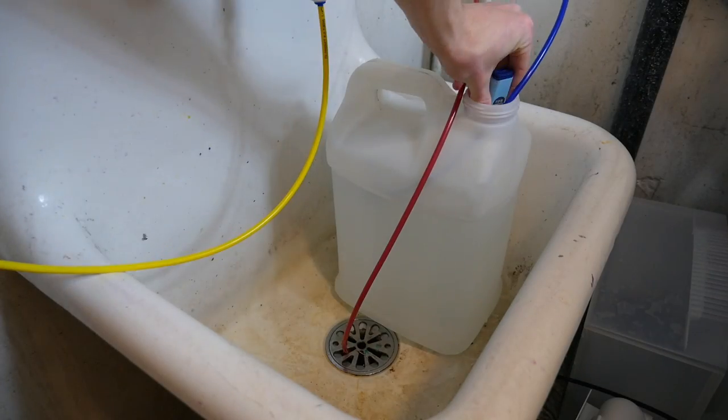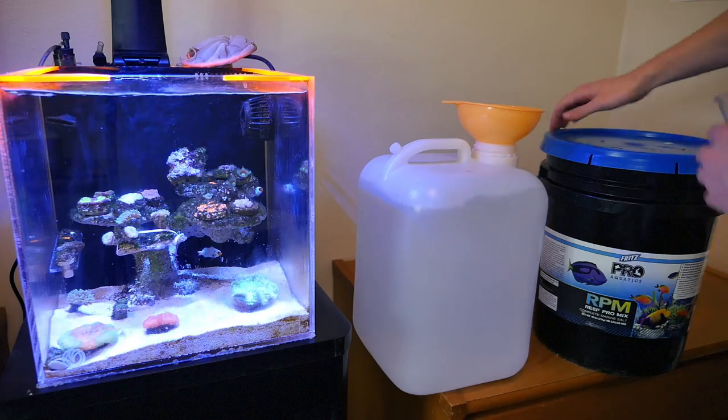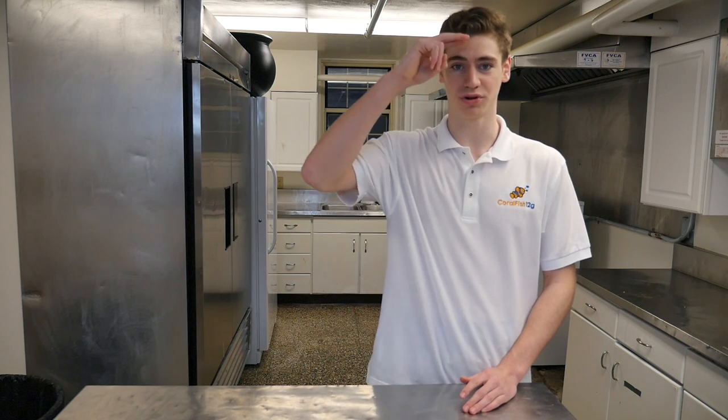So once I make the RODI water in my basement, I then bring the jugs all the way back up to my room and mix the salt with it to make saltwater. And that's pretty much it for how I make my RODI water these days, at least for the next couple of years until I graduate. If you're a beginner and you'd like to learn more about why you should use RODI water in the first place or on RODI machines in general, I'll put more in-depth videos right up here on your screen. Thanks so much for watching, guys. If you have any questions at all, let me know in the comment section below. Remember to keep those nitrates low. George out.